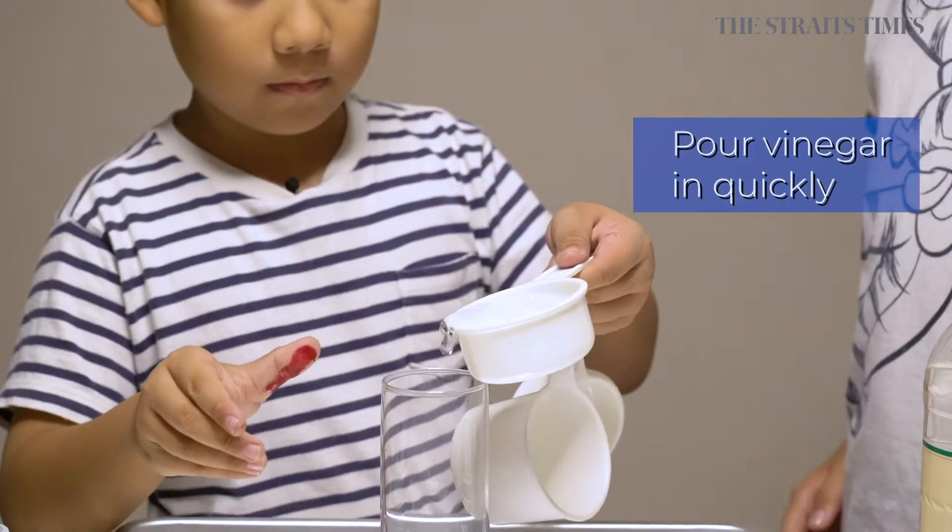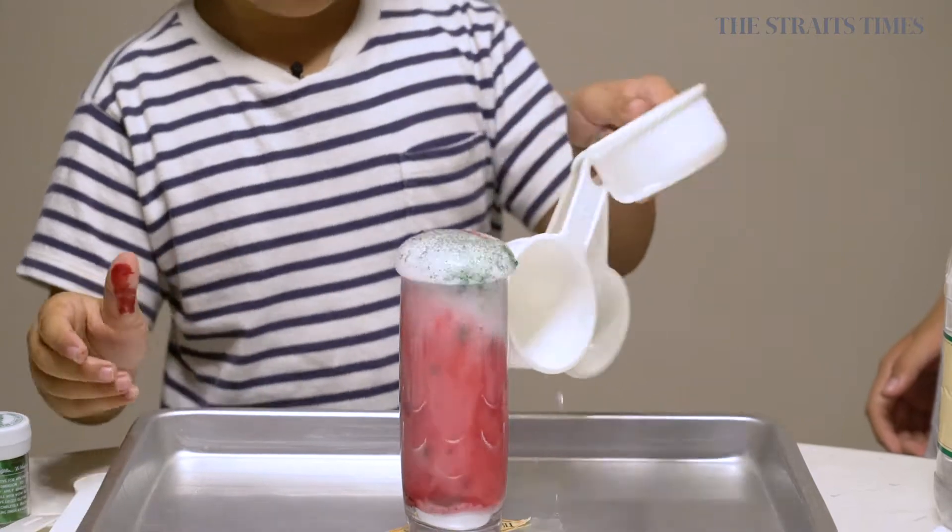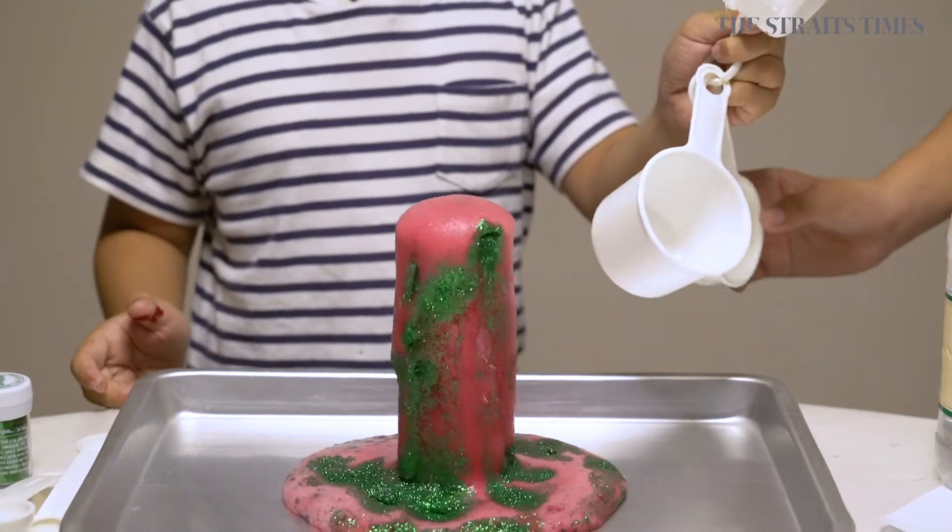Step three, quickly pour the vinegar into the vase and watch the mixture bubble and fizz.